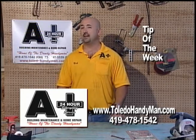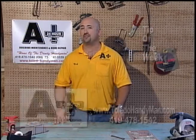I am Nick Carpenter with A Plus Building Maintenance and Home Repair, your Toledo handyman, and that was your tip for the week.